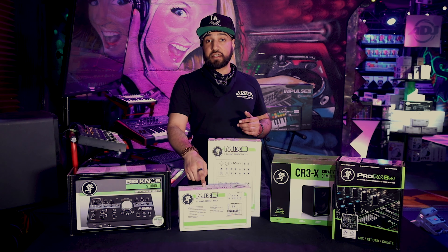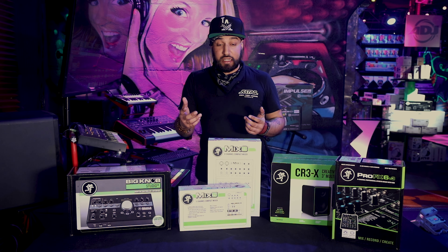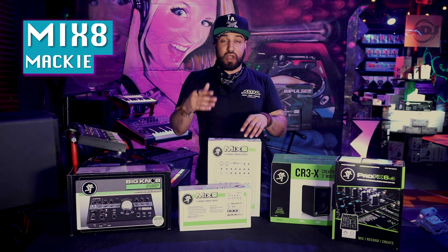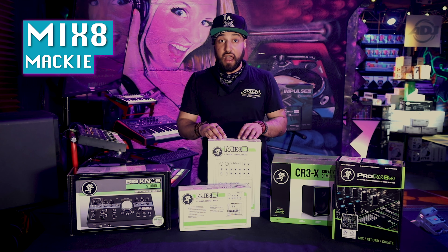This guy supports one phantom power microphone. If you want to move up from there, maybe you've got a couple people that need mics plugged in, you move up to the Mix 8. Again, just an expanded version of this. You have EQ mods on this one so you can trim what you need to a little bit, and that's all good.